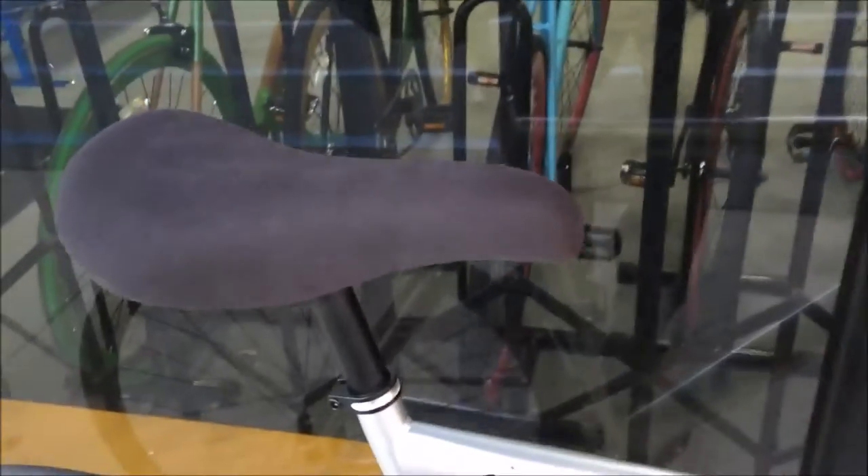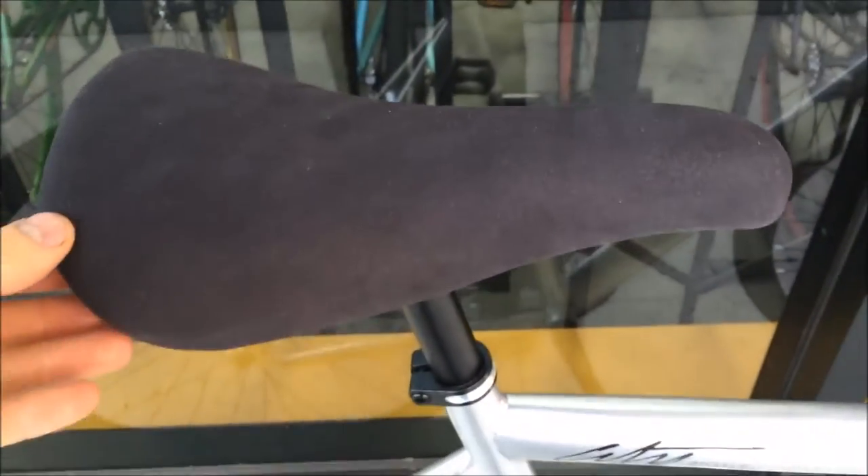The saddle that comes with this is really nice — plush, sort of a velvet-style Velo saddle. It's nice and comfortable for riding, and it's ergonomic as well, so it makes it easier and more comfortable to ride long distances.